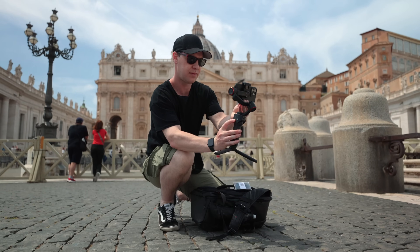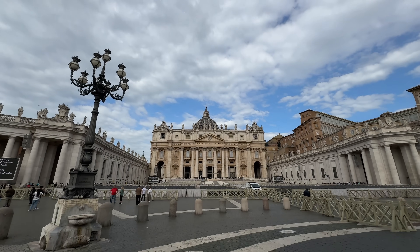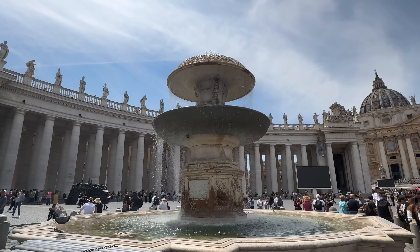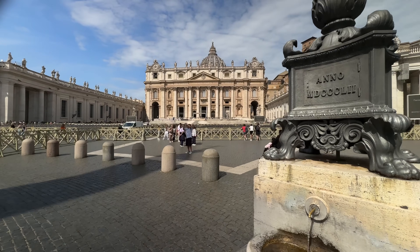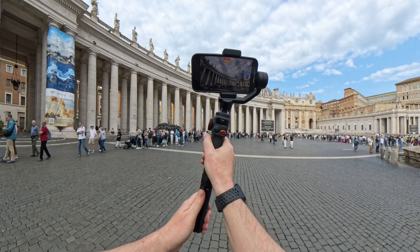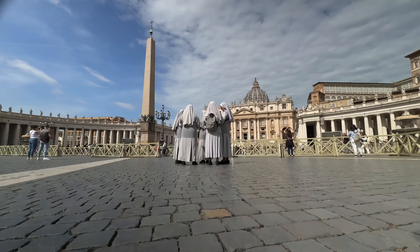One of the first things we can do is put our smartphone on a gimbal. This is really going to help capture nice, smooth shots — shots that are often associated with big Hollywood feature films. Shots starting low and rising up, reveal shots, shots smoothly pushing forward. These shots are all possible to shoot handheld, but definitely harder and won't look as professional.